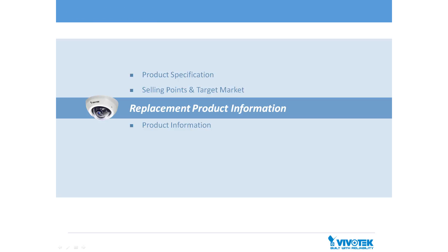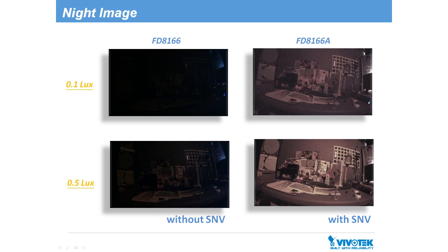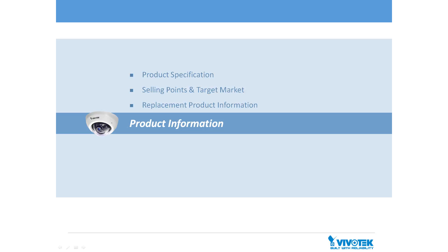Next let's look at the replacement product information. In comparison with older models such as the FD8136 and FD8166, you can see that the functionality of the FD8166A is enhanced by both SNV and SmartStream 2. The FD8166A is armed with SNV, providing much clearer images under low light conditions than the FD8166.